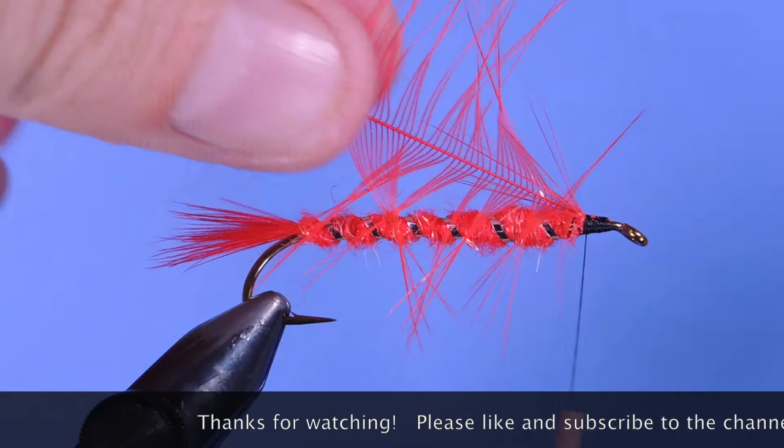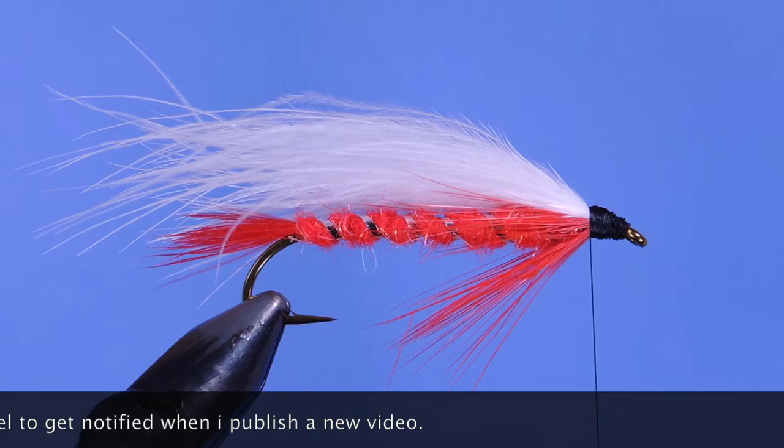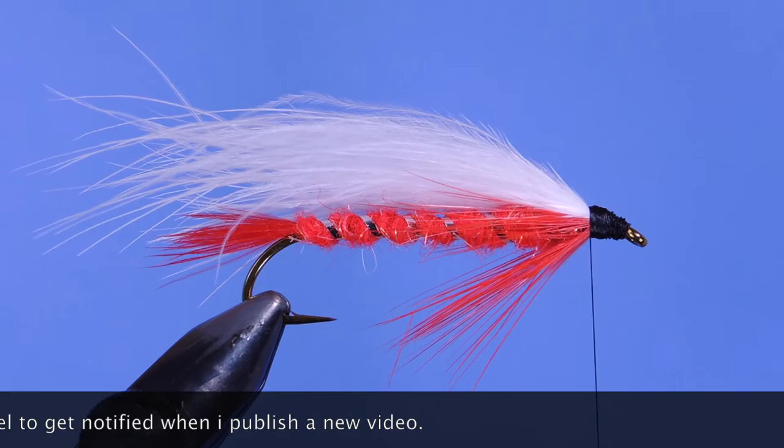Thanks for stopping by my fly tying channel and watching my tutorials. If you're new here and like this sort of thing, why not hit that subscribe button? I'd love to hear from you, so if you have anything to say, leave it in the comments below. Until next time, this is Darren saying keep a hook in your vise — cheers!